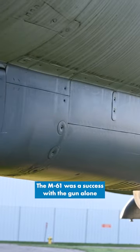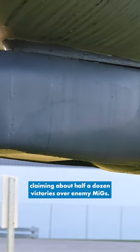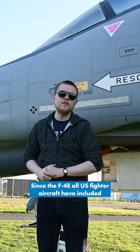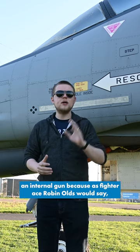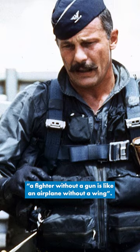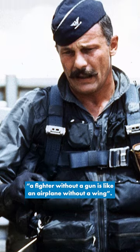The M61 was a success, with the gun alone claiming about half a dozen victories over enemy MiGs. Since the F4E, all US fighter aircraft have included an internal gun, because as fighter ace Robin Olds would say, a fighter without a gun is like an airplane without a wing.